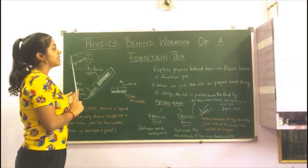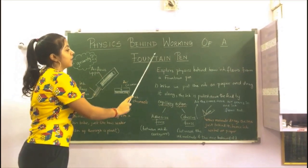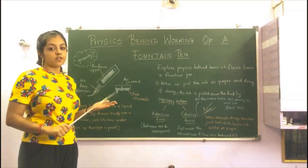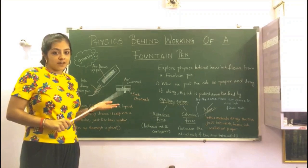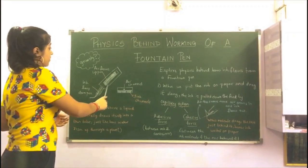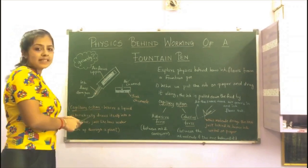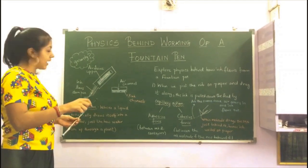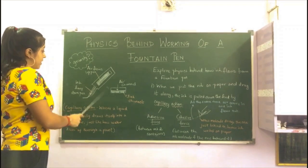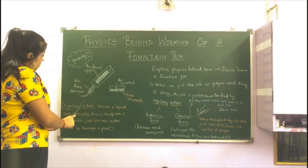We'll see the physics behind the working of a fountain pen. Fountain pens were widely used when we didn't have ball pens or gel pens. I don't have one with me, but I'll show you the four components of a fountain pen. The first one is the container — basically the body with which we hold it to write. The second one is the reservoir, which holds the ink in it. The third one is the feed, and the fourth one is the collector.